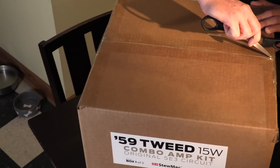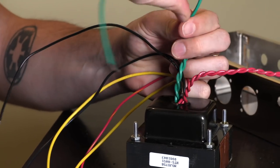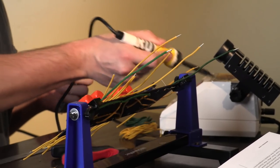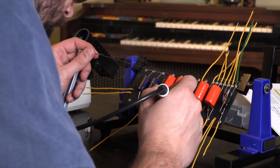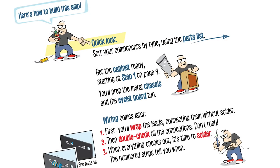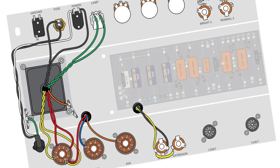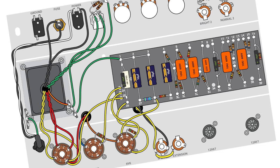This is one of the vintage spec amp kits from Stumac, and you can absolutely build this amp yourself. You don't need a workshop — all you need is a few tools and a tabletop. Our instructions are easy to follow, even for first-time builders. We turn the circuit into a picture and build it with you, step by step. Just follow along and create a hand-wired, boutique-quality amp.